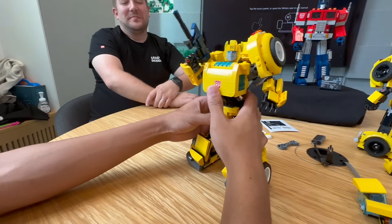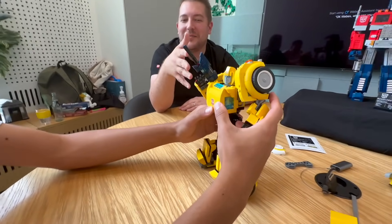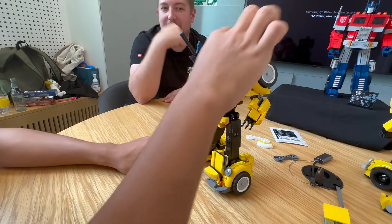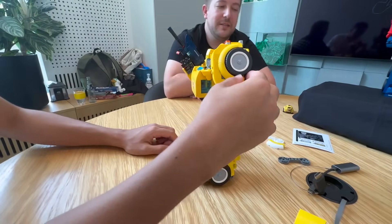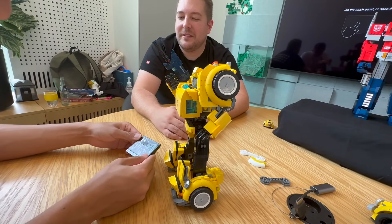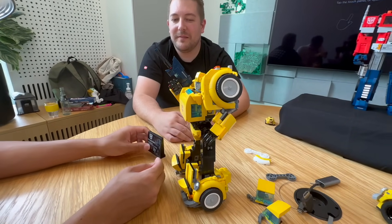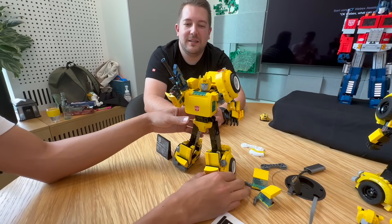So everything on the front of the robot is printed — all the decorations will be printed: the logo, the legs, the face, the helmet. So all of it will be decorated. And then there's a small sticker sheet which has the plaque, and it has alternate number plates so you can decide whether you want it to say Bumblebee or Goldbug. And then there are some little cheeky bumper stickers.